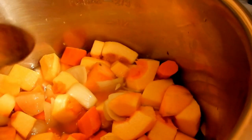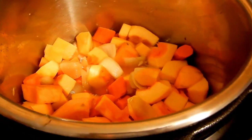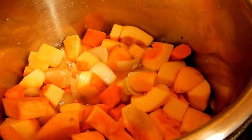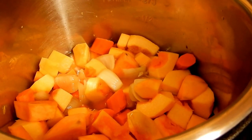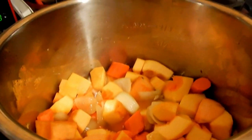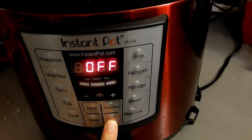Barely any liquid — as you can see it's barely covering anything, but that's more than enough because when it pressurizes it's going to release more liquid. At the end I'm going to add half and half; I usually add coconut milk but I don't have it today. If you're making it vegetarian or vegan, you can use vegetable stock or just water.